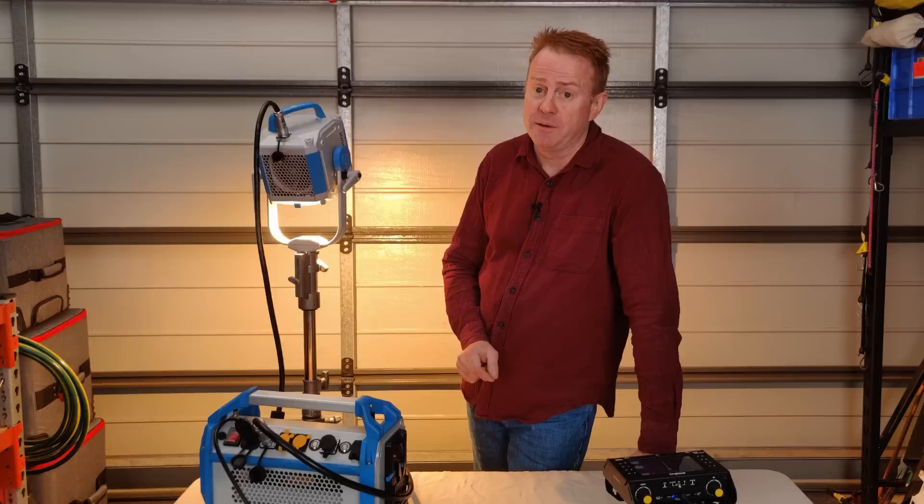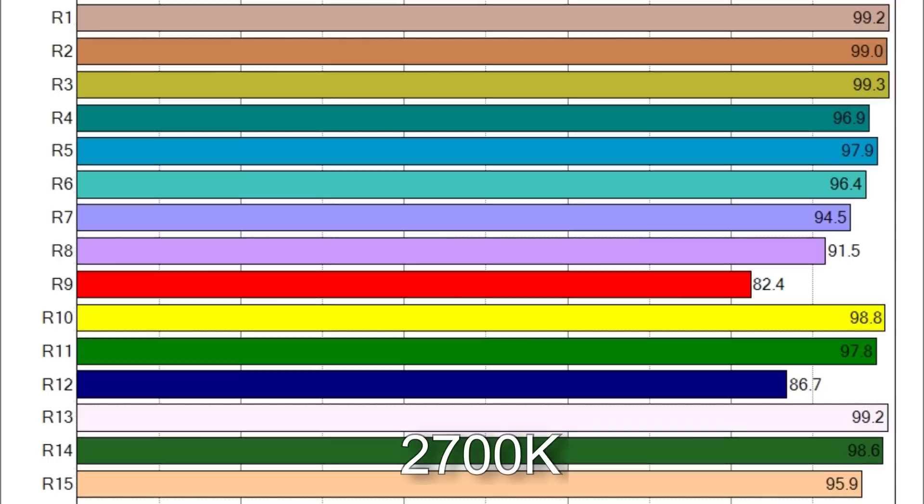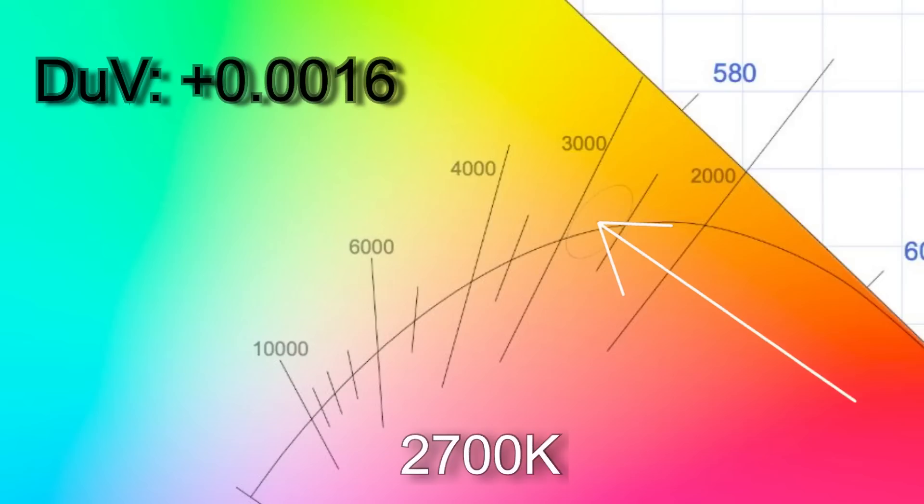Let's take a closer look at some of the Kelvins, starting with the lowest we can dial in. When I dialed in 2700 Kelvin, I got 2730. The TM30 color vector scores were 91% average color accuracy with an average 96% color saturation. R9 and R12 are below 90 in the CRI scores. The white point came in with a delta UV of plus 0.0016, which would make the light slightly green to less than the equivalent of a one-eighth correction gel.